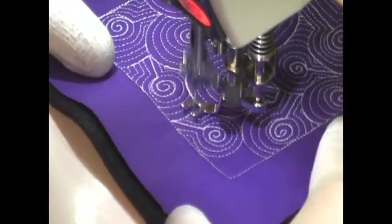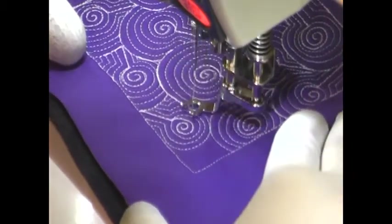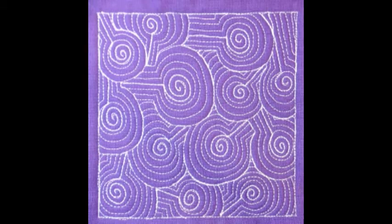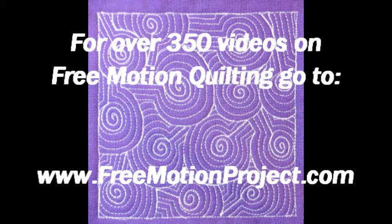So bearing all that in mind, here's what it looks like whenever you finish Lollipop Echo. For over 350 videos on free motion quilting, plus many tools and supplies to make this easier on your home sewing machine, check out the free motion quilting project at freemotionproject.com.